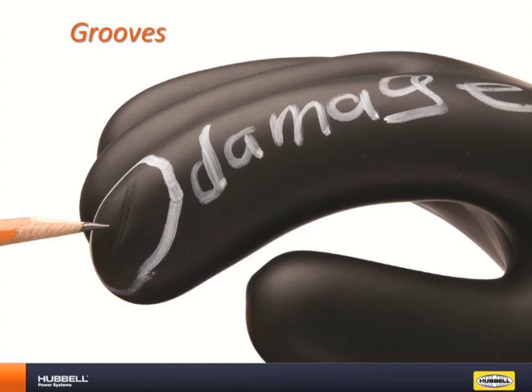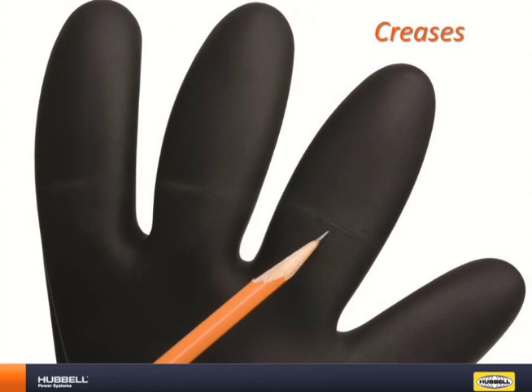Next up are grooves. These are usually caused by rope burns or heat exposure. It is important to make sure that your leather protector gloves are fully intact to help avoid damaging your rubber gloves. Creases are usually caused by leaving the glove inside out for too long or storing it folded in an unnatural way. It is important to always store your gloves with the cuffs beaded side out to help avoid creases.